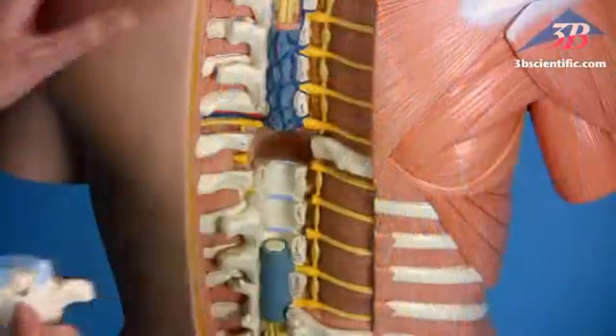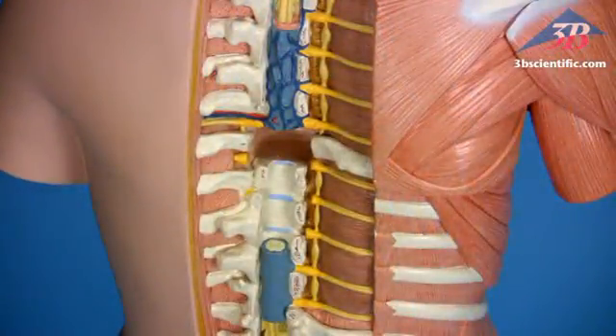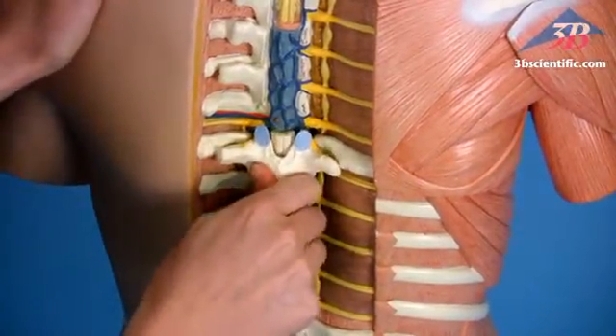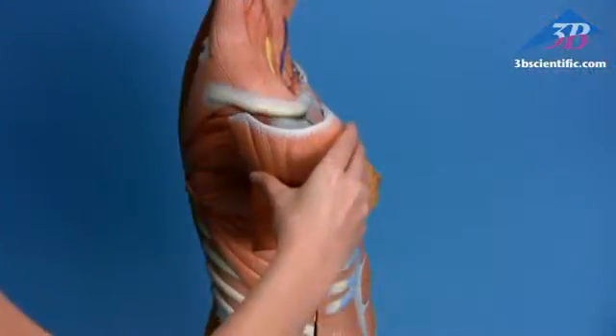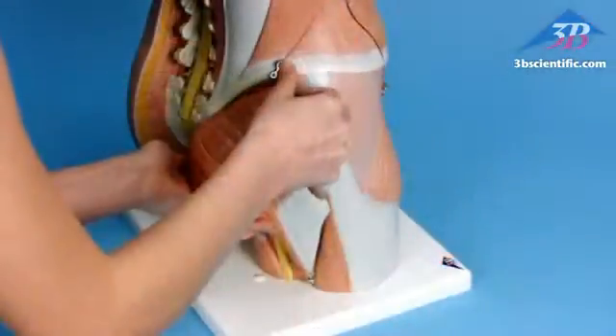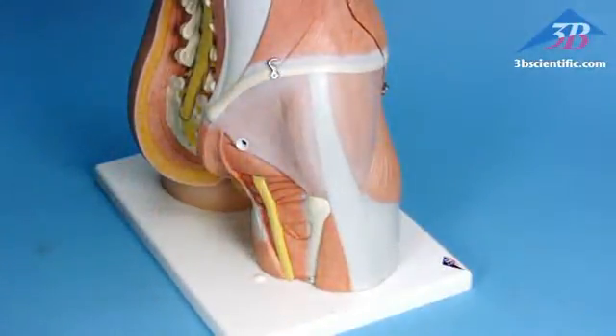Remove and replace seven thoracic vertebrae to study vertebrae, spinal cord, spinal nerves, and vertebral arteries. Easily remove deltoid and gluteus maximus muscles to show superficial and deeper muscle tissue.